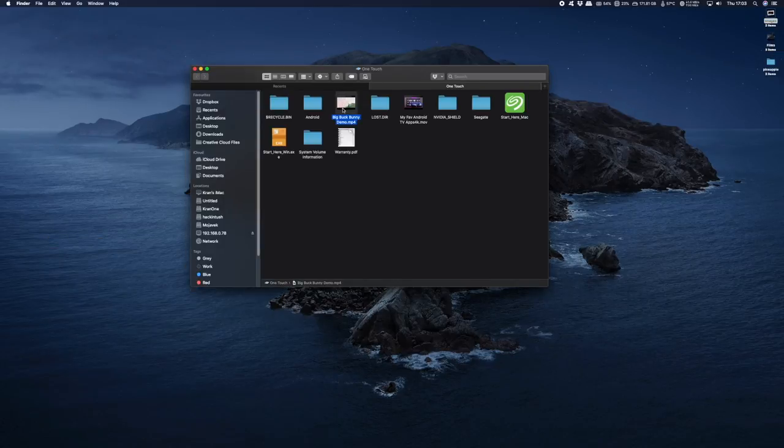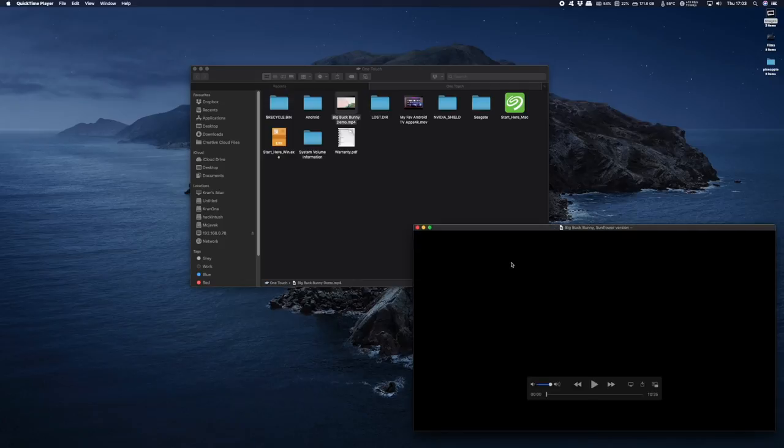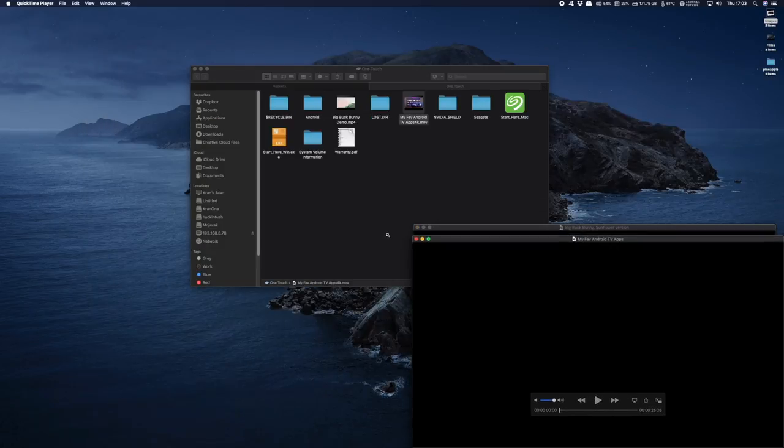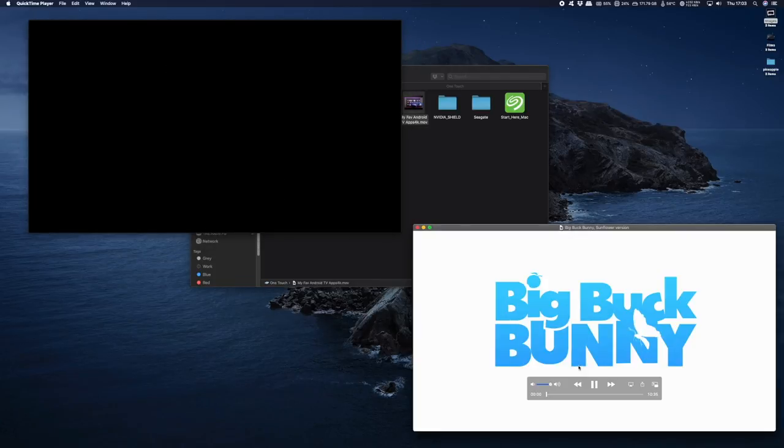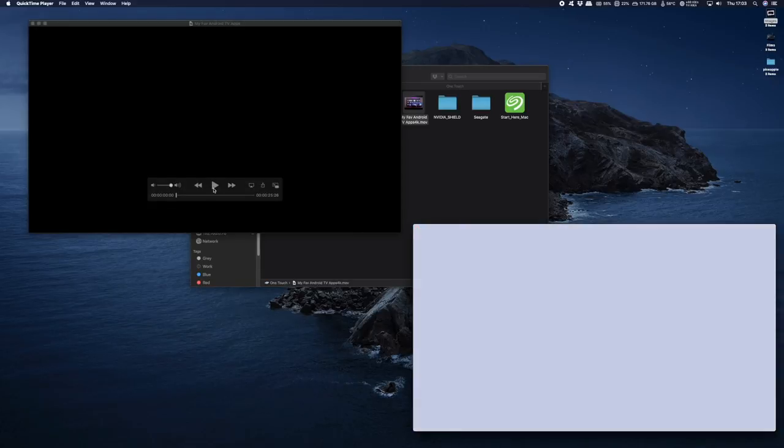So I'll select the first video, minimize it and get it ready to play, then select the other video and get that ready to play as well. Both streams play simultaneously with no issues over the wired connection. In File Explorer you can see the network address of the NAS drive, and if you try to eject it while a file is playing it'll say it can't do that.